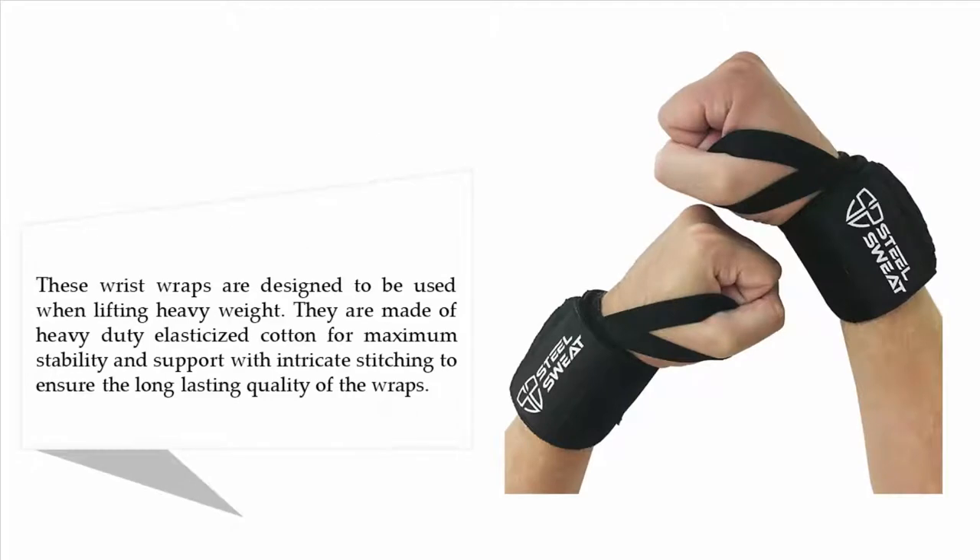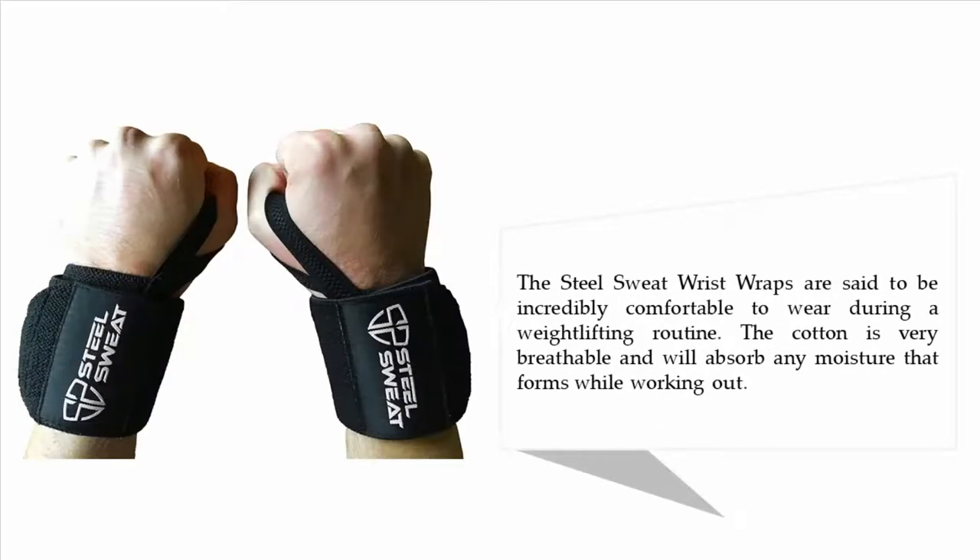Coming in at number four: wrist wraps by Steel Sweat. These wrist wraps are designed to be used when lifting heavy weight. They are made of heavy-duty elasticized cotton for maximum stability and support, with intricate stitching to ensure long-lasting quality. The Steel Sweat wrist wraps are said to be incredibly comfortable to wear during a weightlifting routine. The cotton is very breathable and will absorb any moisture that forms while working out.